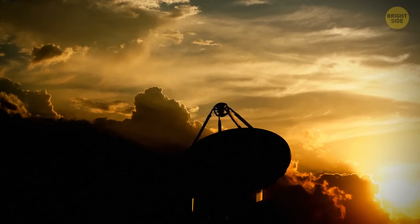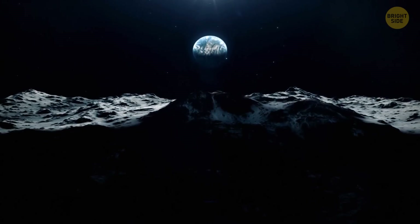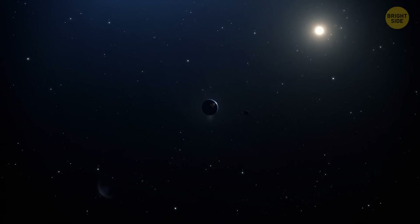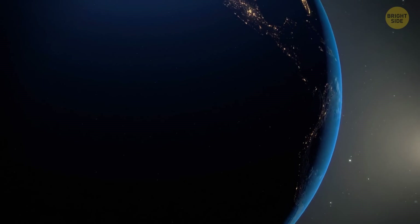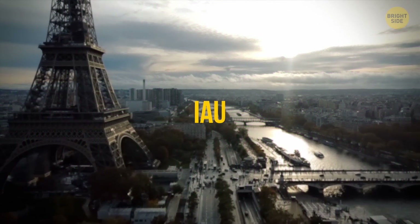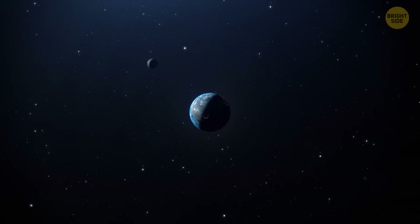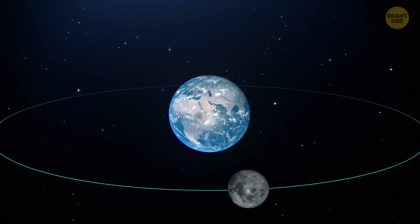But these days, a more urgent question keeps astronomers busy: is the moon really Earth's satellite, or are these two twin planets? The moon is big compared to our planet, about one-quarter of Earth's size, which is why some experts refer to our planetary system as a double planet. To figure it out, we need to define the word planet. According to the International Astronomical Union, a planet is a space body that orbits the sun, is massive enough to have a nearly round shape thanks to its gravity, and has cleared the region around its orbit. And what about a satellite? It's an object in space that orbits around a larger celestial body.